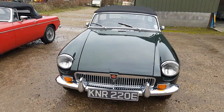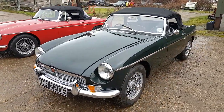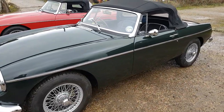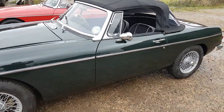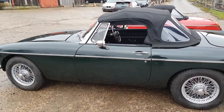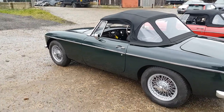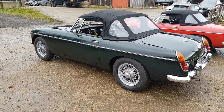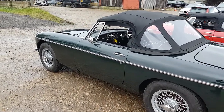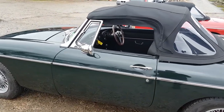Hello and welcome. This is David from Beach Hill Garage. Here is our 1967 MGB Roadster, finished in dark British Racing Green. This car has been fully restored with a replacement body shell, and as with all of our other examples of restored cars, the work has been completed to a very high standard indeed.